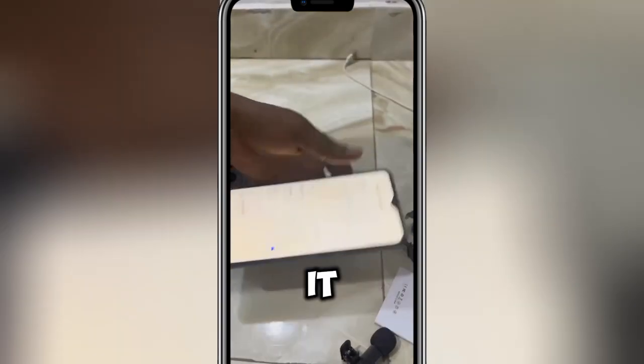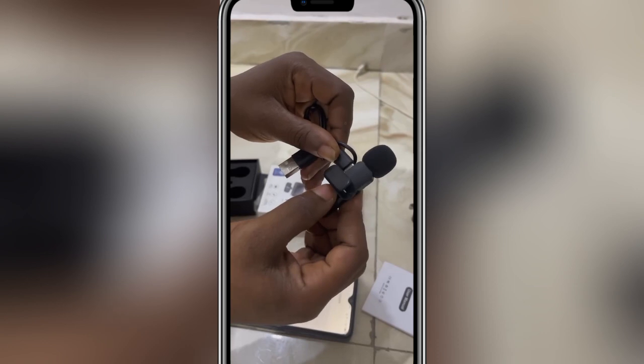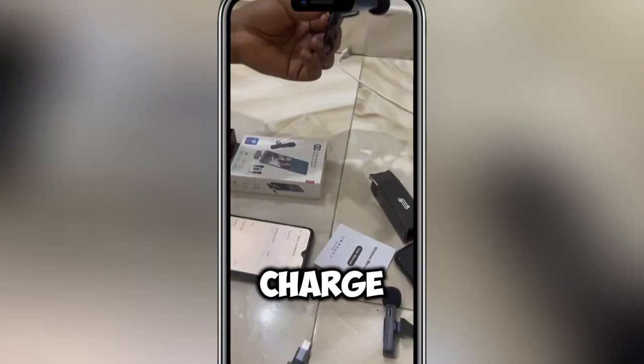If you want to charge it, this is the charger. You can use it here — this is the charging port. Connect it and plug it into your charger. Everything works perfectly.